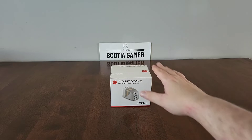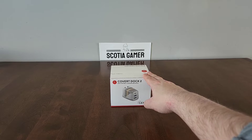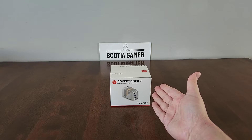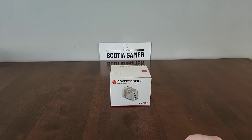I pre-ordered the Genki Covert Dock 2 on October 22nd and got it delivered on January 5th. If you want to check out ordering the dock now, head over to Genki's website and see when the next batch of pre-orders is going to be shipped. So let's go ahead and unbox it.